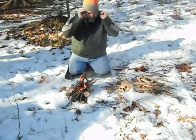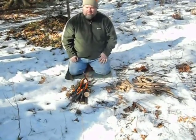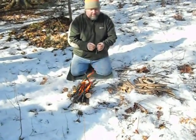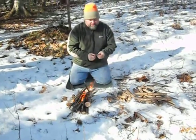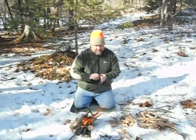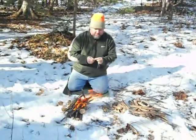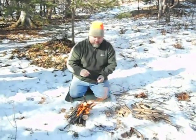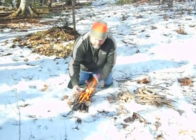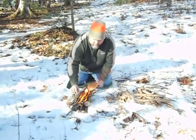Another trick — do you guys know what ranger bands are? Bicycle inner tubes that are cut into pieces with scissors. If you take this, it's tinder that's waterproof. If you get it burning, it'll burn for a long time, and hot.